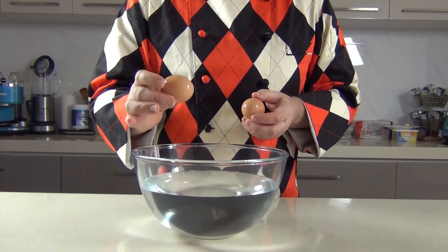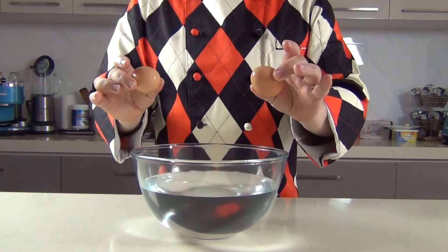Another great thing: if you've got a real rotten egg — I used to keep chickens many years ago and we had a lot of eggs — if you've got a real rotten egg you can smell it. So discard this egg, use this one.